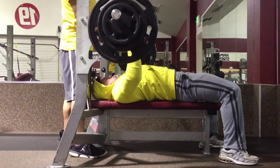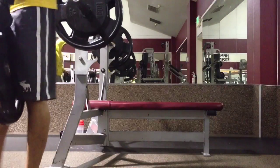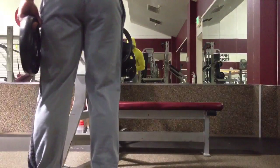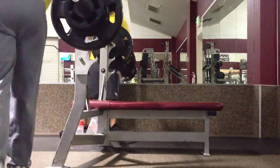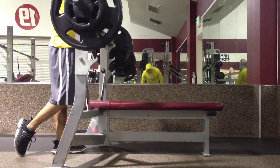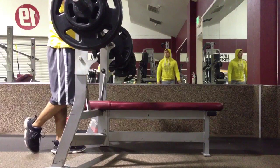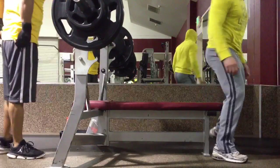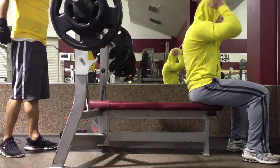My body may have been warmed up but my brain was still asleep. Watch when I'm about to load up the bar. We've got 245 — I wipe my hands on my butt, probably nervous and getting sweaty. I put two tens on there to try 245, but some simple math: that's 225 plus 20 on each side, which is 265.